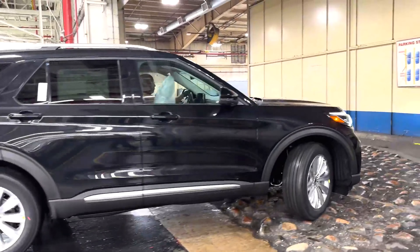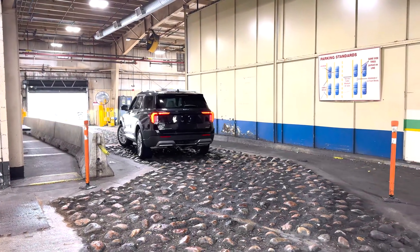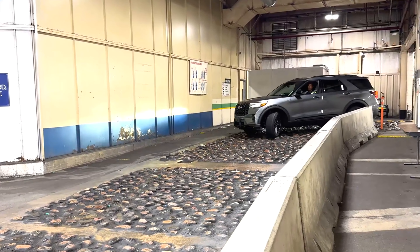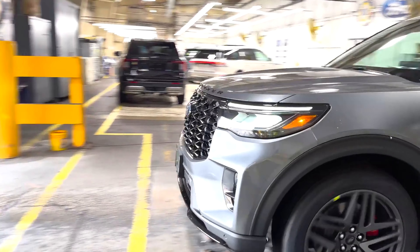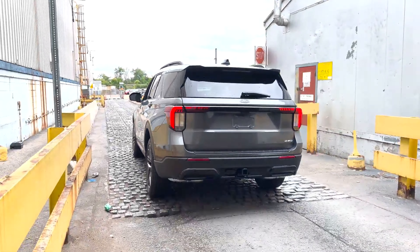These cars are perfect for both off-road and casual city driving. That's why it's one of Ford's most popular models in the United States. After completing the test runs, the cars are loaded onto trucks and, for longer distances, onto trains.